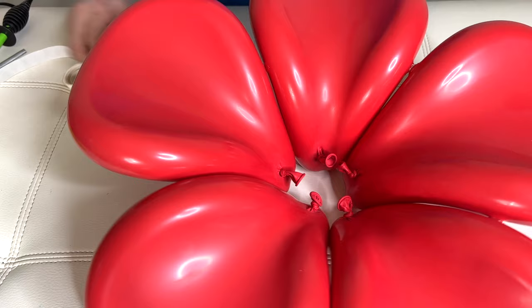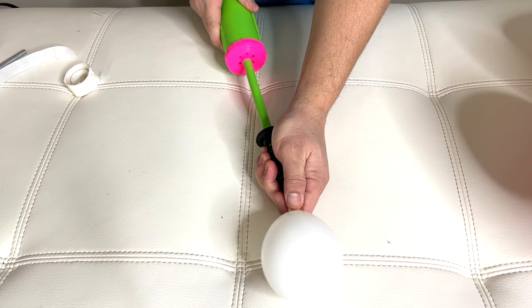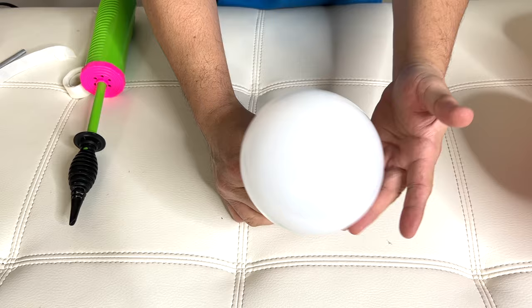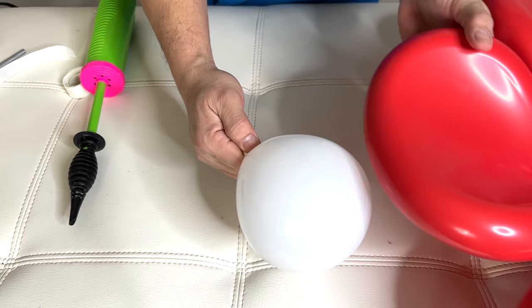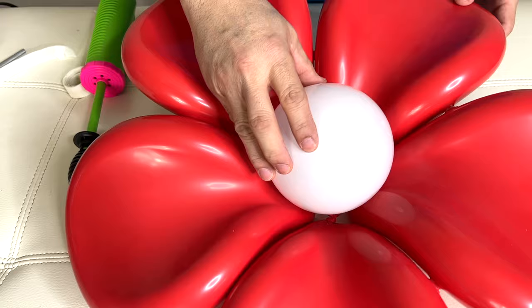Now we need our 5-inch balloon — we'll pump this up. Make sure it's nice and round, and then we'll put this in the center right there. I'll deflate it a little to hide the nozzle. Then we'll put this right in the center again using our balloon glue dots.